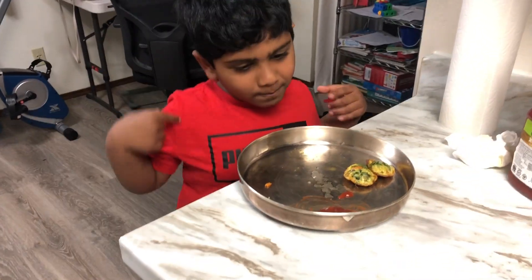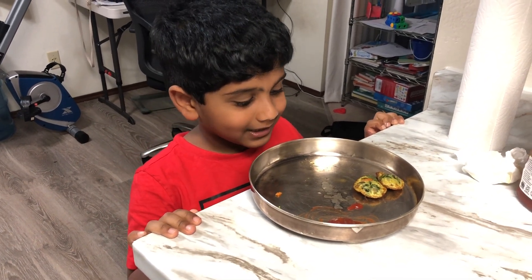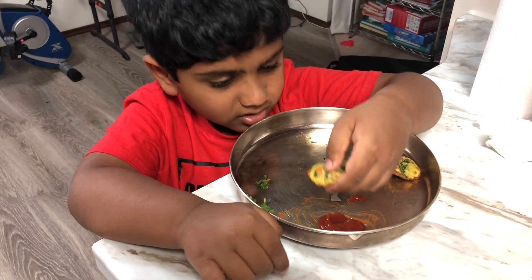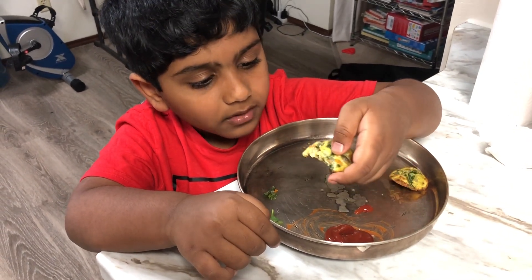Do you have an egg bite? Super duper, super duper yummy! Do you like lunch box for lunch? No. Do you like it? No. Do you like it? How do you like it? Yummy!